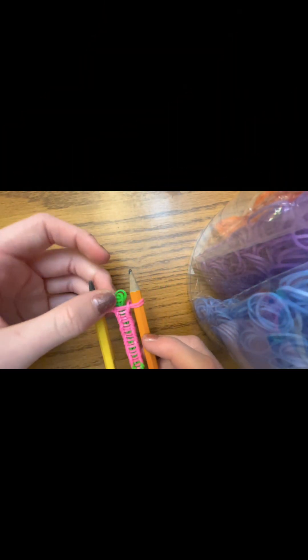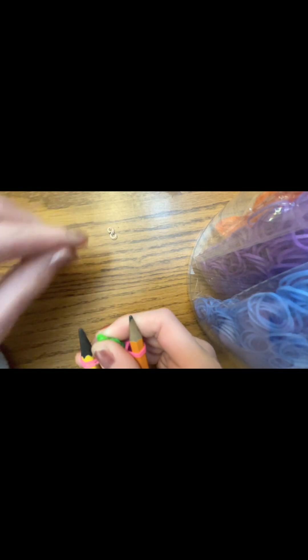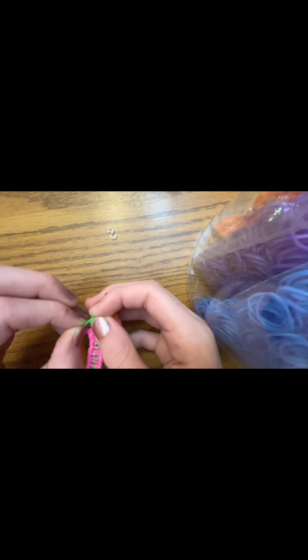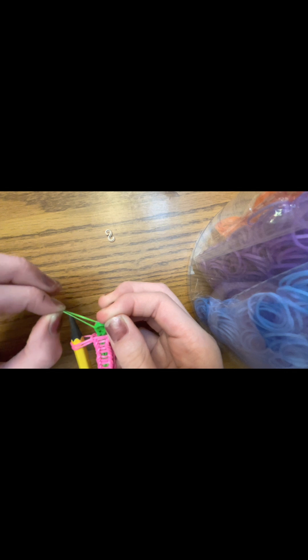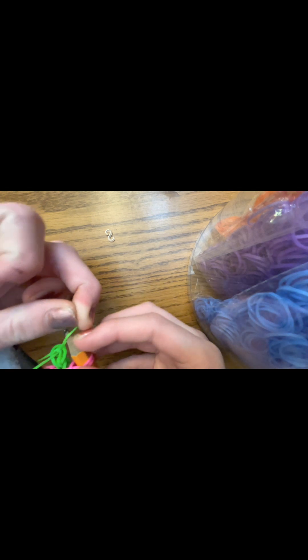Once you're done, it should look like this. Now what you're going to do is, if you put the clip on like I did, you're going to take it off and take those two ends and put them onto the two pencils, just like so.